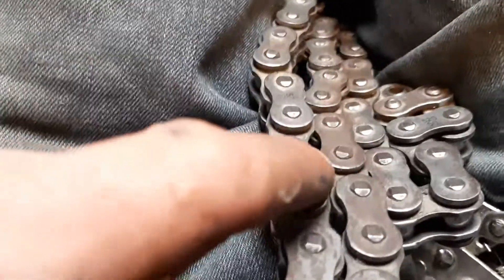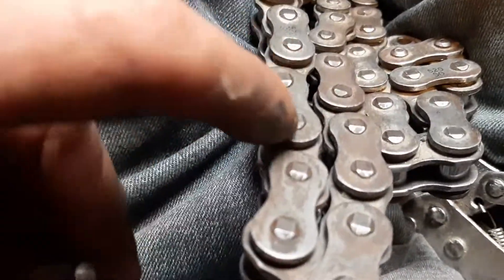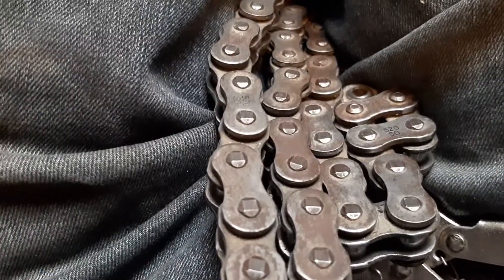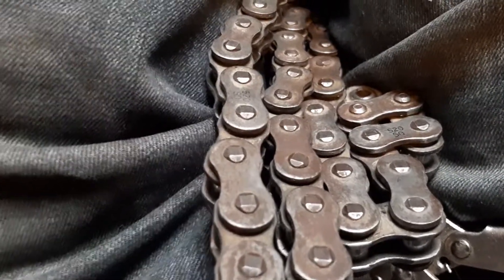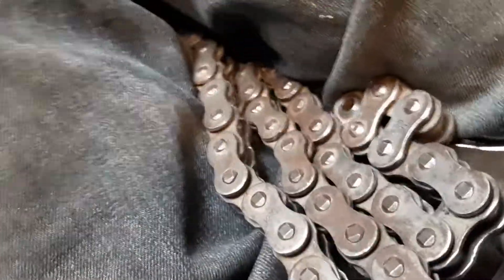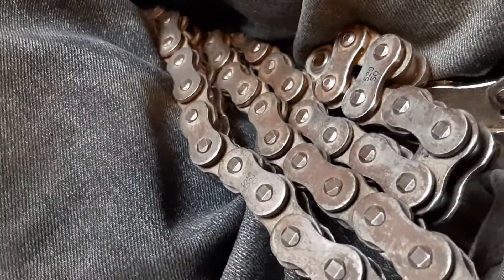That's why it's so important not to file anything directly off the top of the pins — just go around the sides — so that there's enough material left on top to flatten back over and secure it. Any questions, feel free to comment below, like, subscribe, and share.